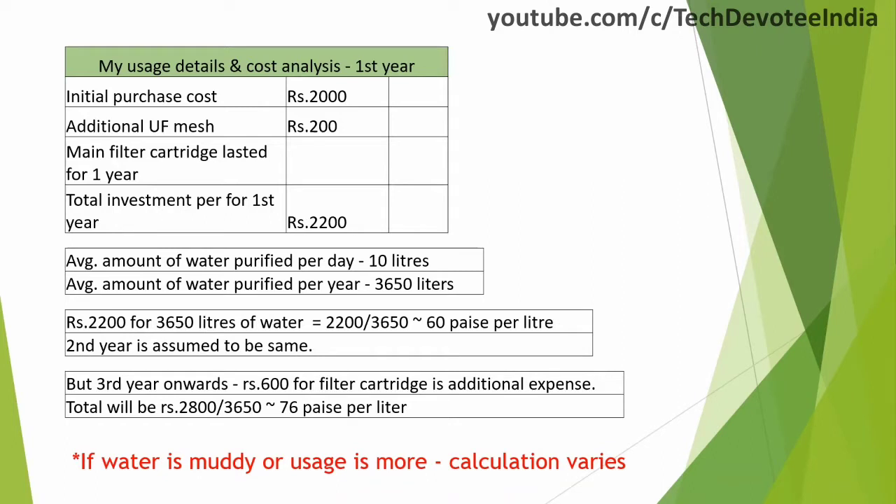The same thing goes with the second year as well. But from the third year onwards, you need to buy the filter cartridge, which is Rs. 600 or so, as only two cartridges were bundled inside the box. So the total yearly cost for the same amount of water will be Rs. 2800 from the third year onwards, which comes to around 76 paise per liter.